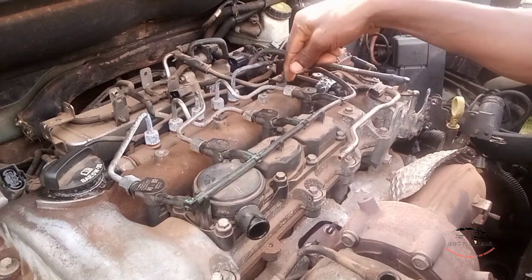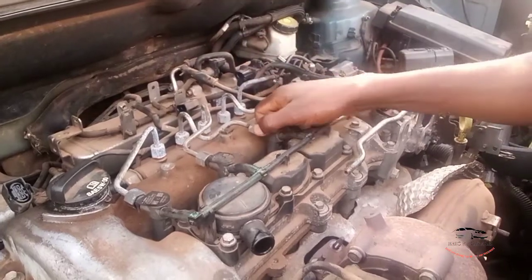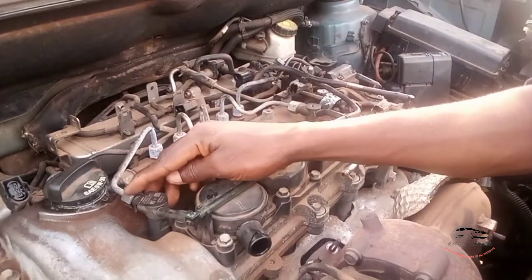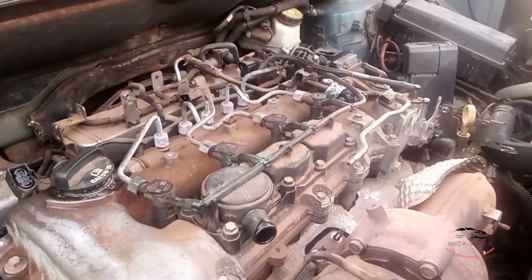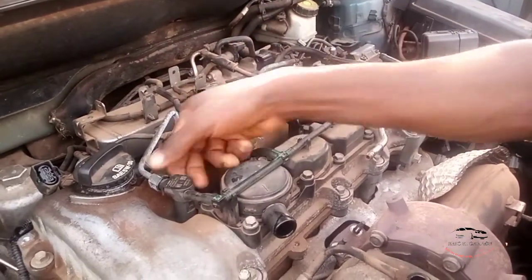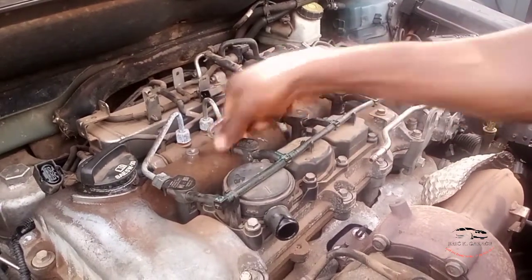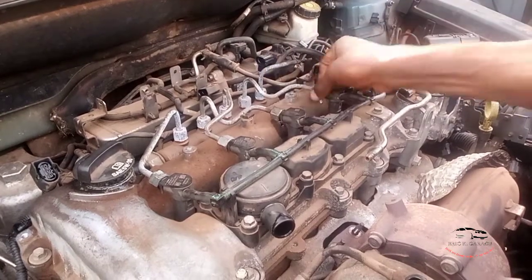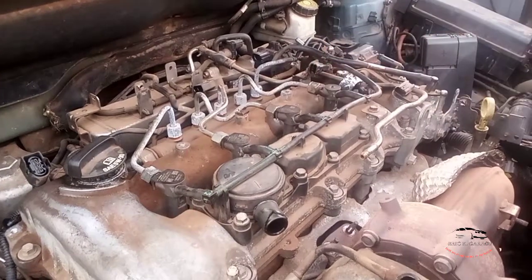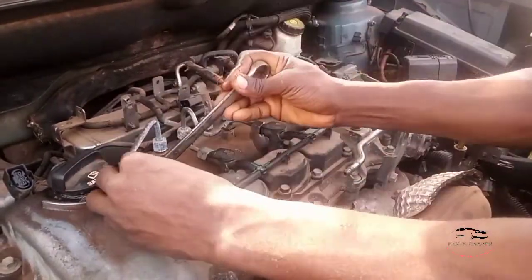You have to shoot them one by one so that the air will come out from the fuel line. Loosen it and let it shoot out — you bleed the air so that the system will be free and it will work. You can see the fuel is coming from this one. This is the first step, the first procedure.